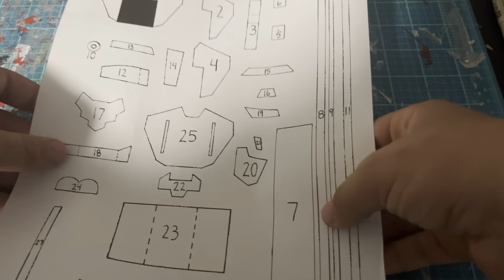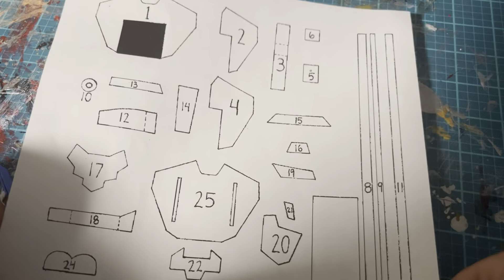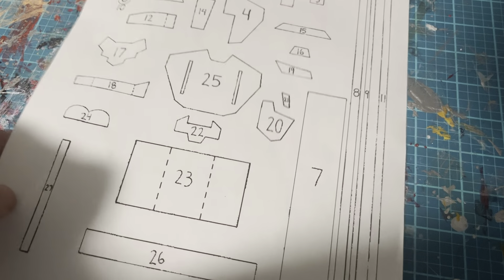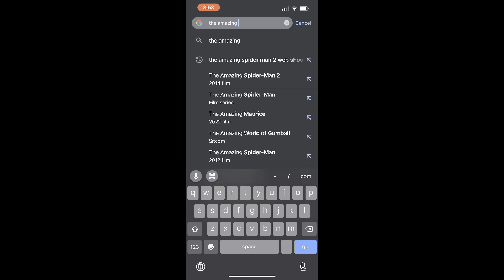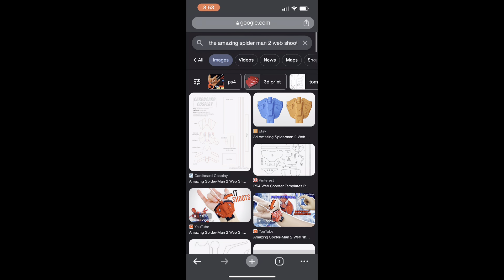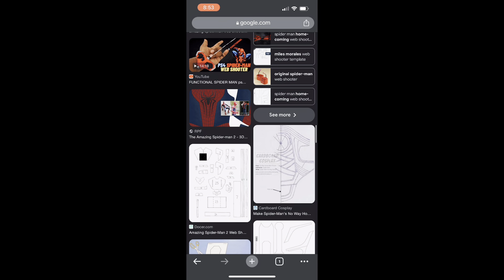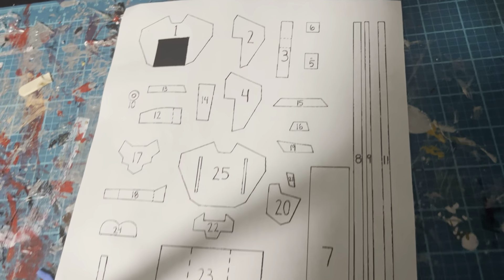To get started, I made a template for you guys so you can print it out. When I looked this up on Google, this is a Sean's Crafts template that I found. I searched up 'The Amazing Spider-Man 2 web shooter template' and here are the results and images of what you will get. Once you scroll down and find the correct image, you will see it right there.